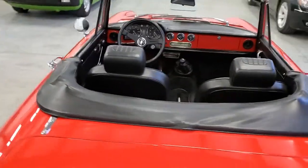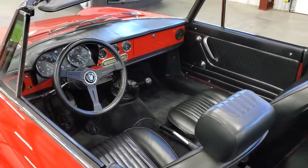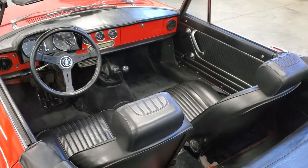The car starts great — it's easy to start cold or hot. It carries really good oil pressure, one of the best I've ever seen of the aluminum four-cylinder Alfas when it's hot.